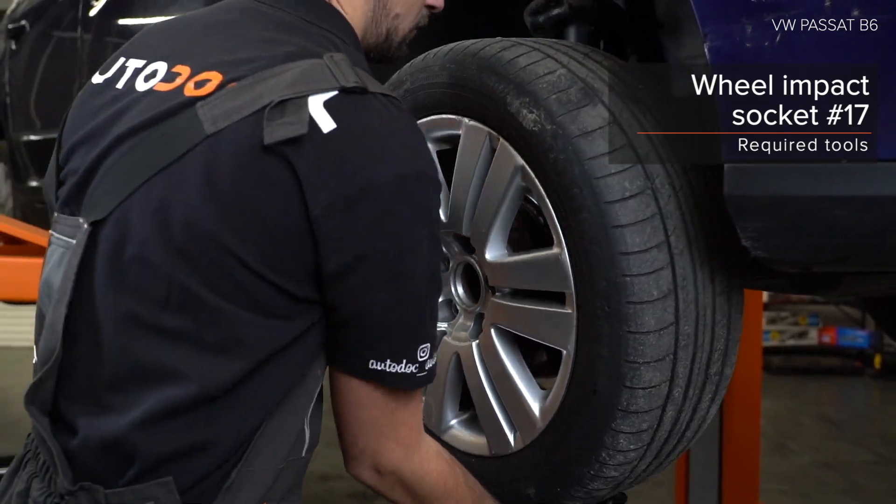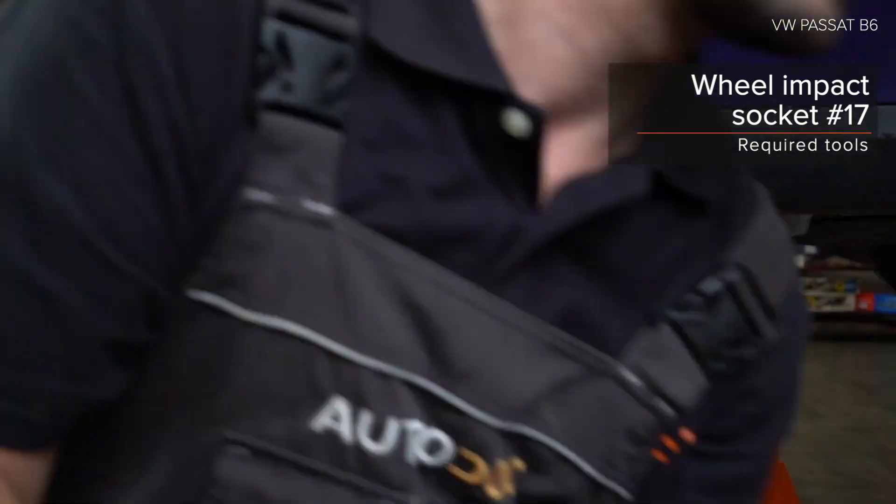AUTODOC рекомендует. AUTODOC рекомендует. AUTODOC рекомендует.